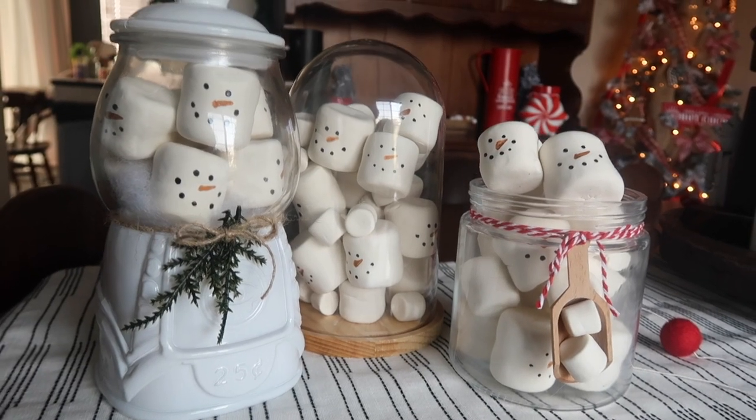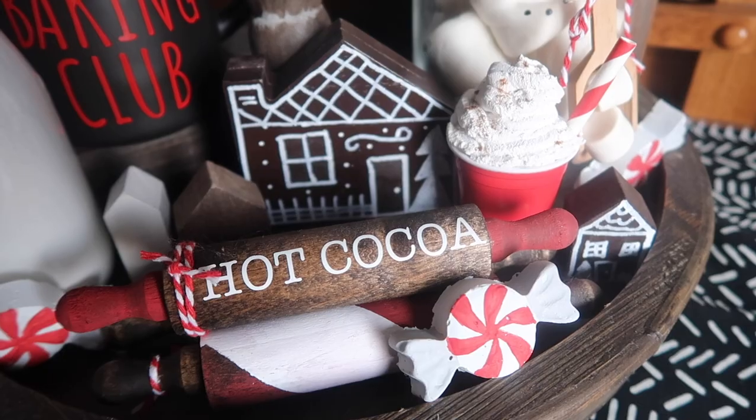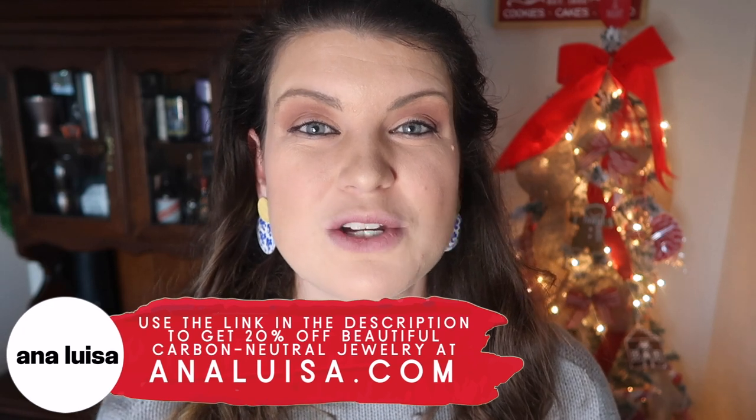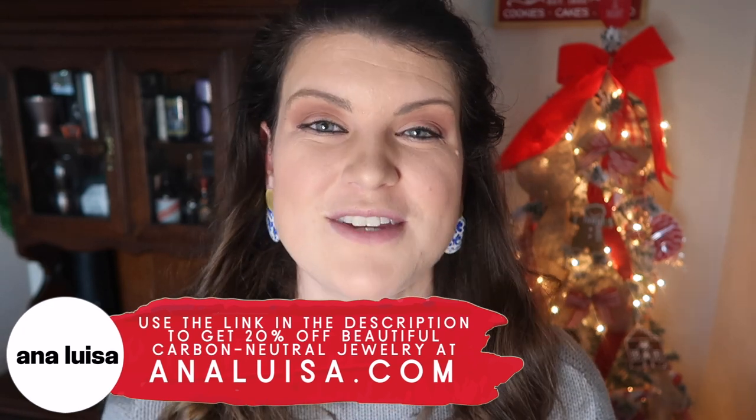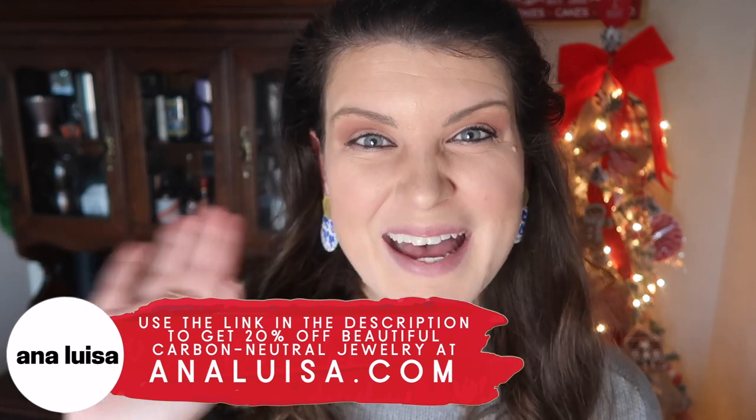Thanks so much for watching — I hope you enjoyed this video as much as I did putting it together. I loved creating DIYs to theme out my dining room for Christmas. Be sure to hit subscribe if you're new so you don't miss a future Whiskey and Whit video. All the information you need on Ana Luisa's 20% off sale is down in the description. Huge thank you to them for sponsoring today's video — I'll catch you guys in the next one, bye!